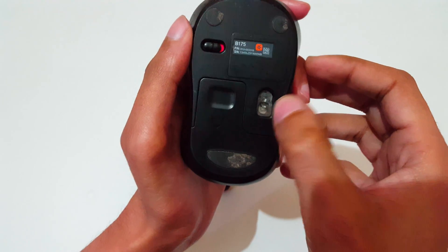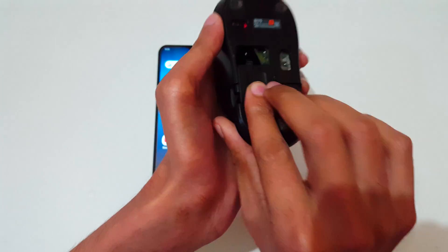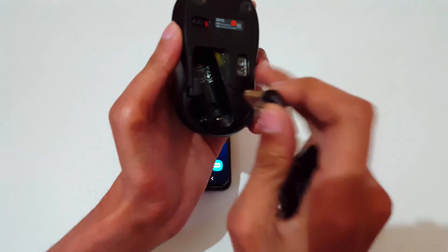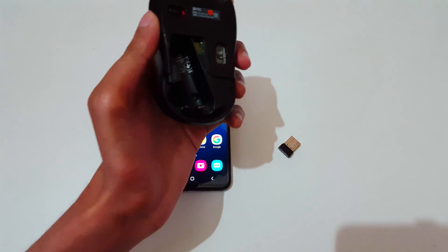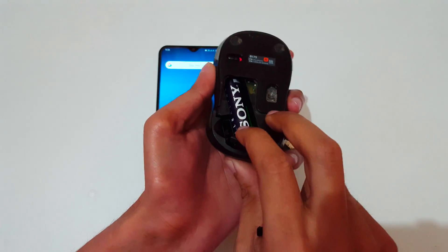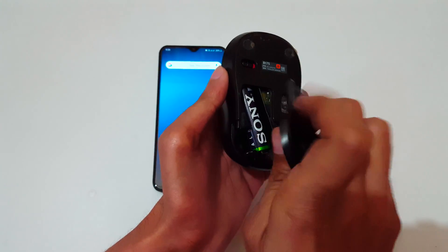This is the on/off button, and this is the invisible optic. Now open it — this is the USB receiver of this wireless mouse. First, insert an AA battery in there. It is successfully inserted.